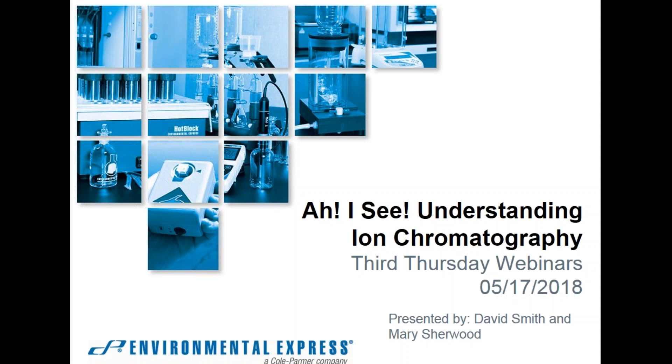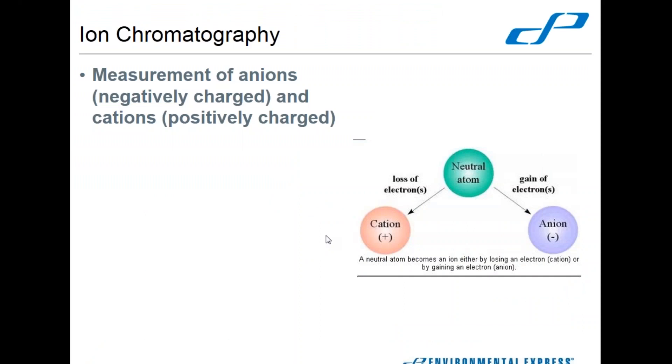So just want to call out the title of the webinar — understanding ion chromatography. Let's go ahead and get started and start talking about ion chromatography.